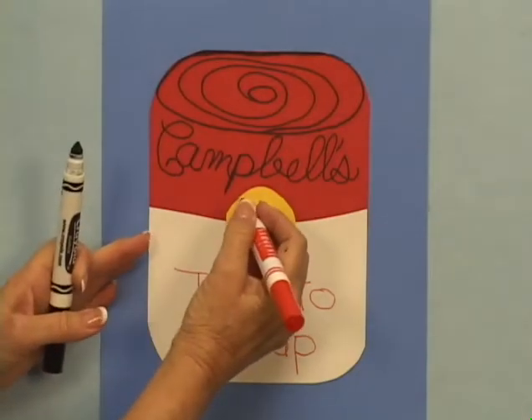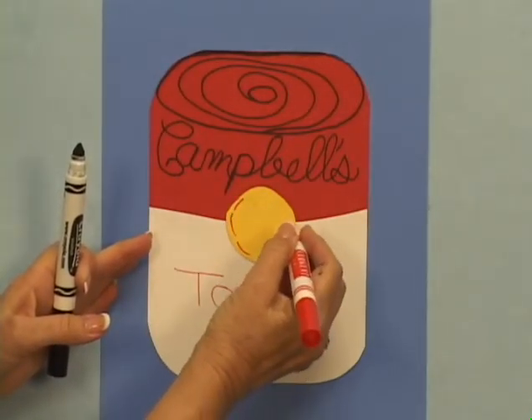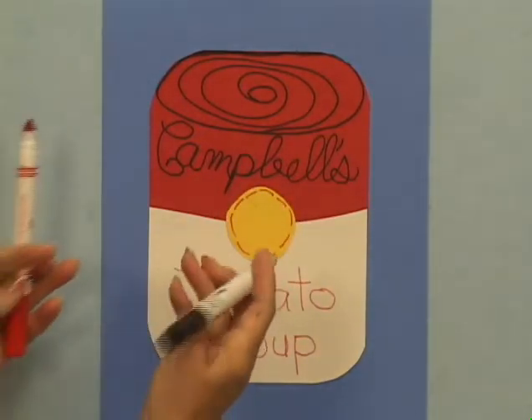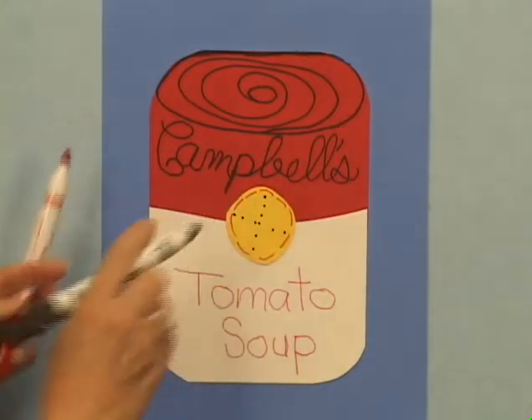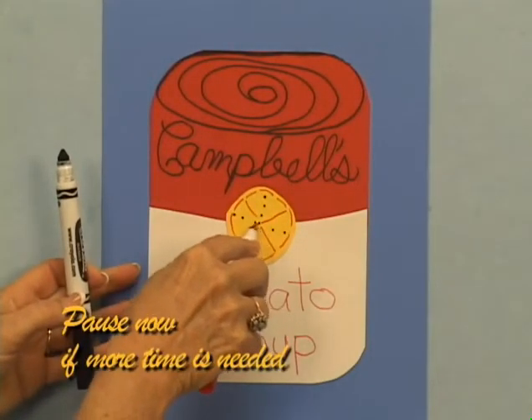Students complete their soup cans by decorating the gold seal with a simple design like a star or random dots. Tomato soup was the first flavor made by Campbell's, and while it remains popular, chicken noodle is now the top seller for the largest producer of soups in the world.